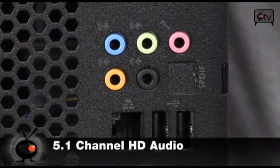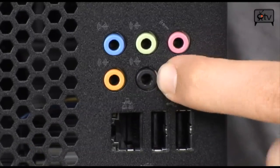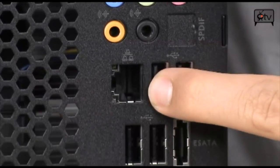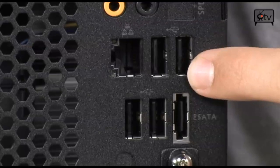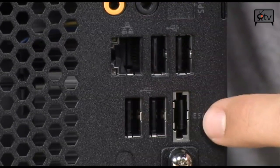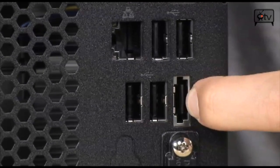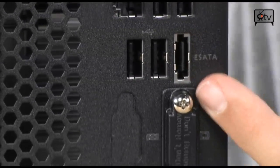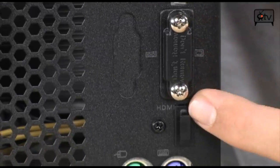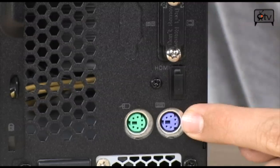While we're at the back, starting with 5.1 channel HD audio right here. Down here you have 10/100/1000 Ethernet. You have four USB 2.0 ports shared here and here. You have an eSATA port — if you need more than 750 gigabytes you can add a big hard drive. And down here you also have two PS2 ports.